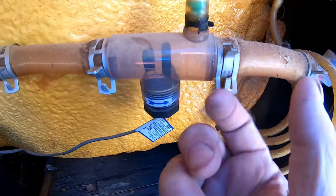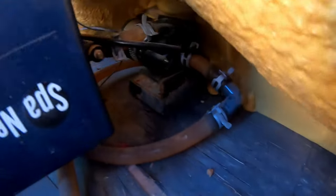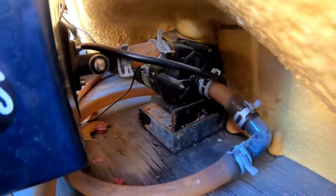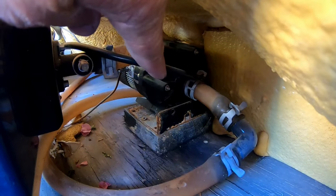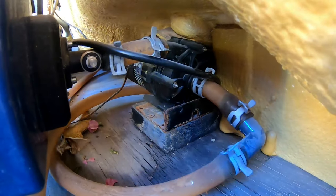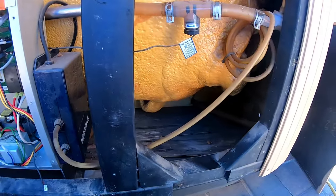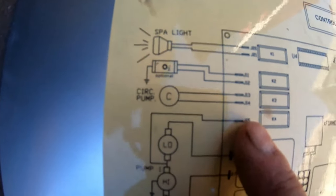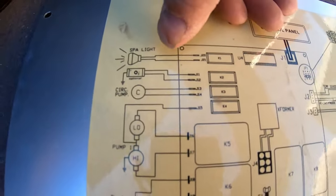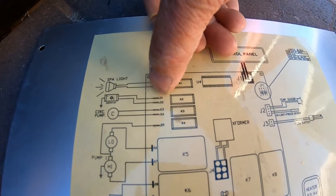It goes down the backside, comes over here, and it goes to this switch. Then we're going to remove this clip, this clip, this clip — slide all those apart. Heat it up a little bit with a heat gun and pull this piece out. On the pump itself, it's not that big of a deal. The pump has one connector here and one right there. It's probably just sitting in there — very few people screw those down.